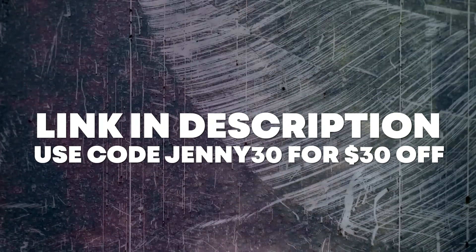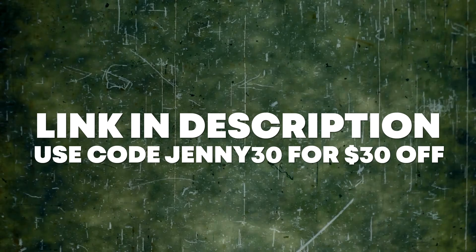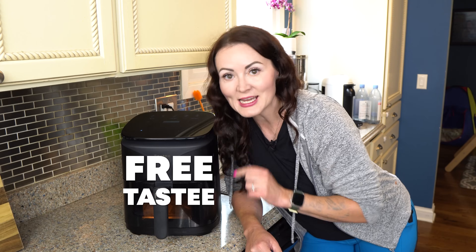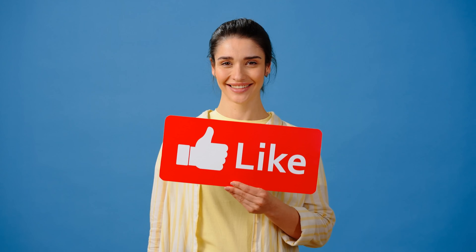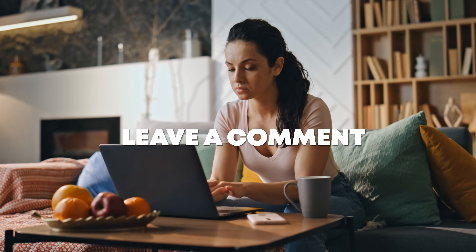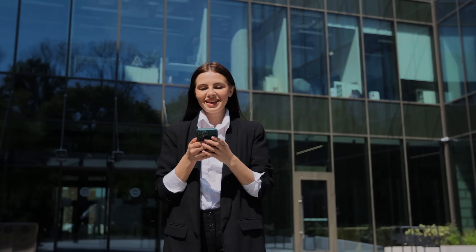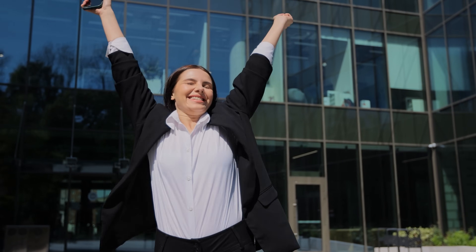If you'd like to try out a Tasty Air Fryer for yourself, head to the link in the description and use code JENNY30 to get $30 off your own Tasty Air Fryer. And if you're watching this video within seven days of its release, you can enter to win a free Tasty Air Fryer. Like this video, then head over to the comment section and leave a comment letting me know which of the recipes is your favorite, or ask me a question about this video. One lucky winner will win themselves a Tasty Air Fryer — I'm going to pick the winner randomly from the comment section on the eighth day after this video is released, so if you win, I'll get a hold of you from the comment section to get your contact info.